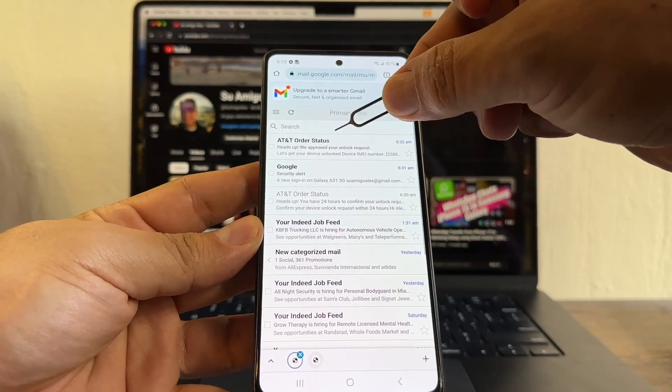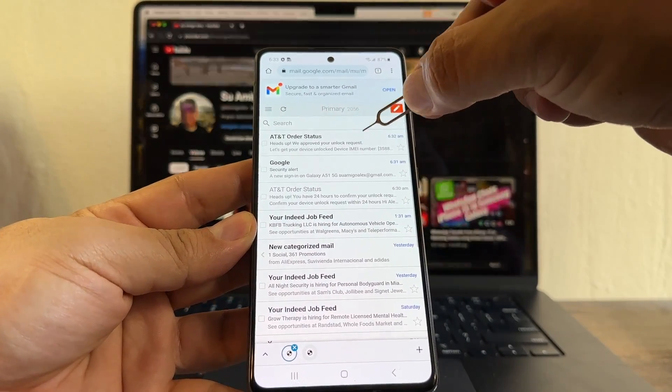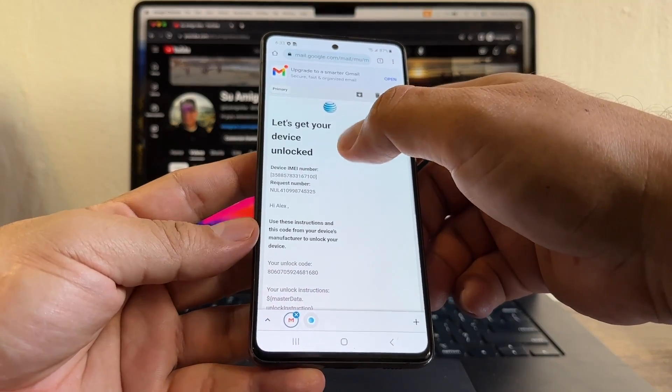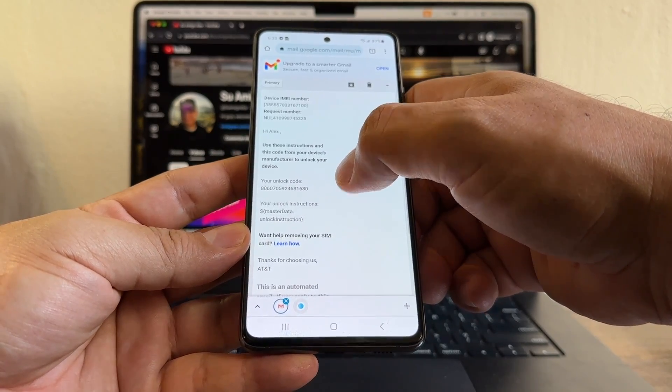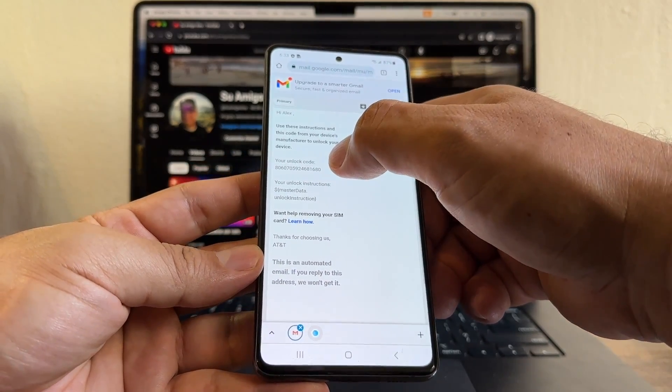There's an AT&T Order Status email. Heads up — they approved your unlock request. 'Let's get your device unlocked. Use these instructions and this code from your device manufacturer to unlock your device.' This is the unlock code, guys.